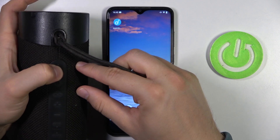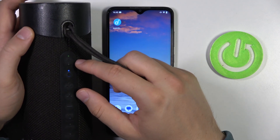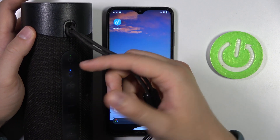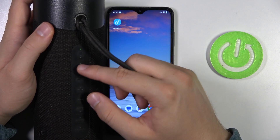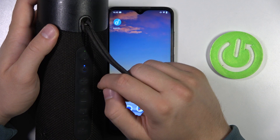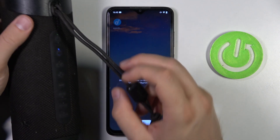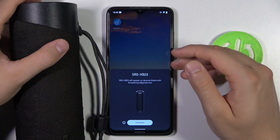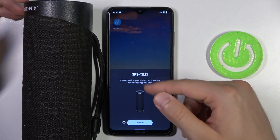Click and hold, then release — you cannot hold it for too long because it will automatically turn off. As you can see, in my case this speaker is already in pairing mode because the Bluetooth button is blinking. If it is not working for you, just click once and you will hear a notification sound.